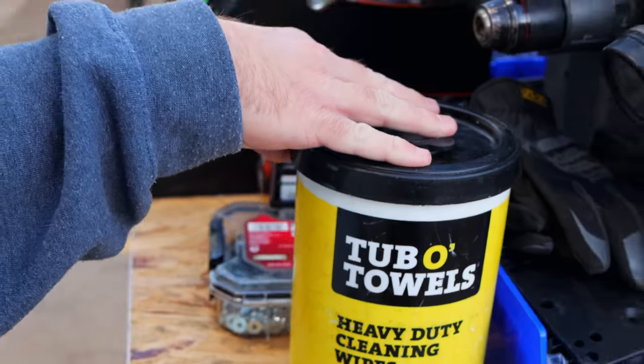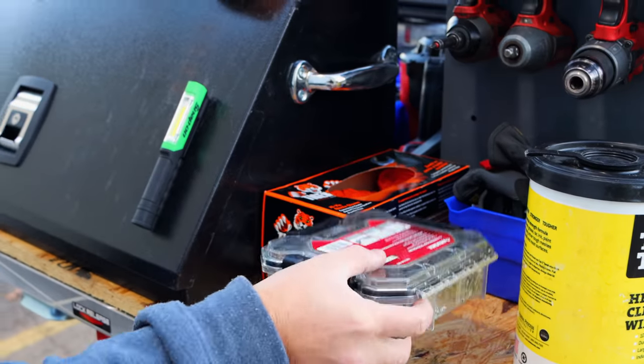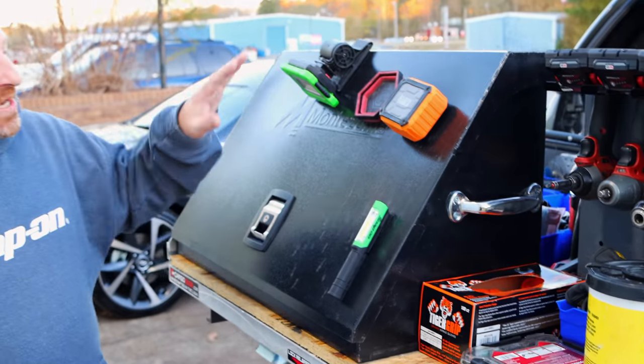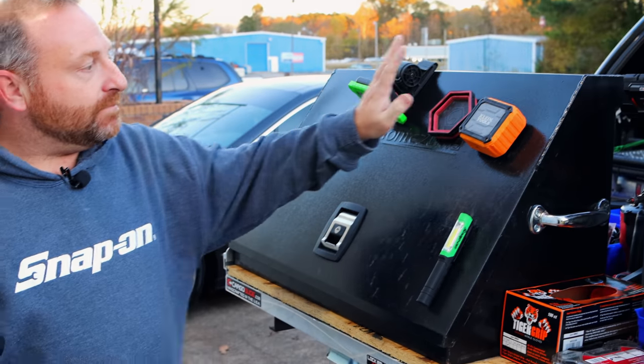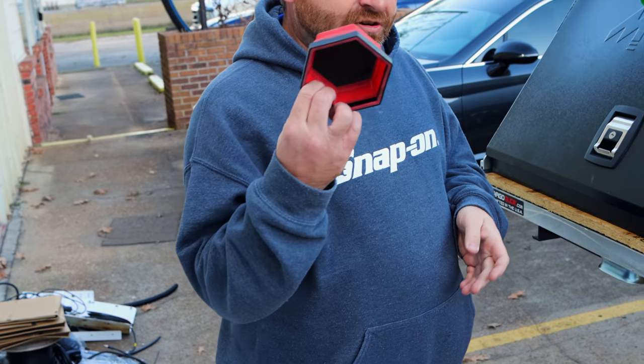There's a bin for kind of my catch-all — things like tape, zip ties, commonly used stuff. Tub of towels, of course. Got my rubber gloves, a little parts bin that I use for stuff, some lights out here, my Bluetooth speaker, and of course a little magnetic parts tray.